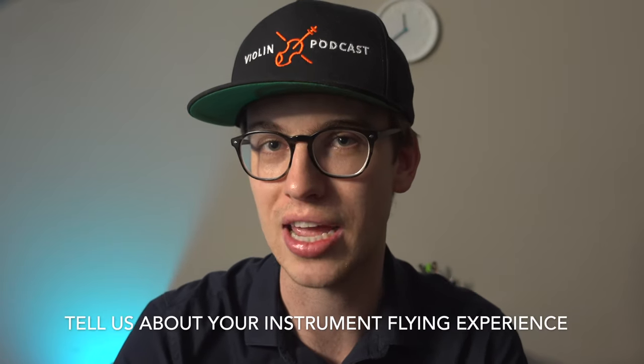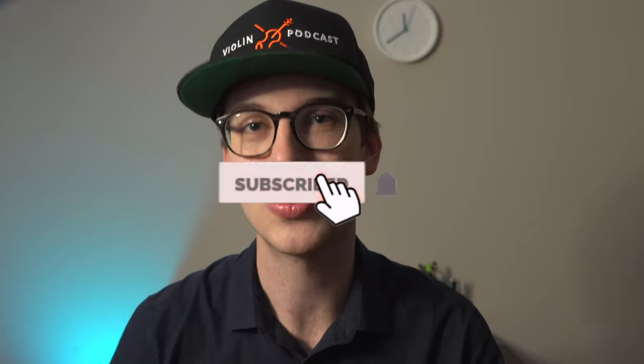I want to know in the comments section about your flying experience with an instrument — was it good or bad? Tell us your story so we can get the conversation going. I comment on every single comment and I really want to create a community where we can bounce ideas off each other and learn from each other. Thanks for watching to the end. Please subscribe and hit the bell notification so you get notified when new videos come out. I'll see you in the next video.